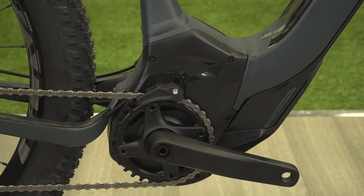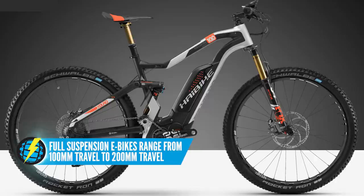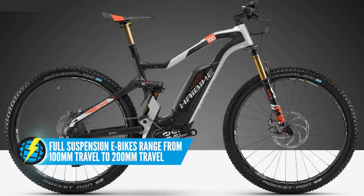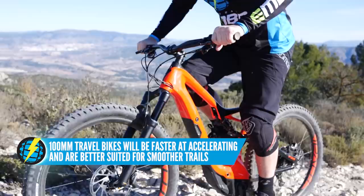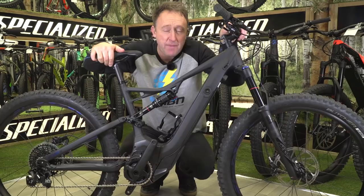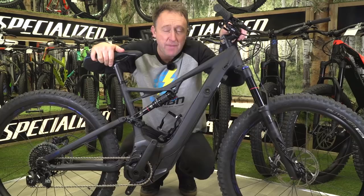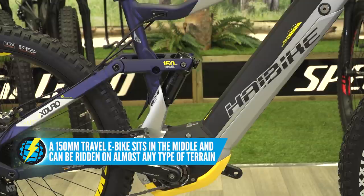That hardtail is going to be far more limited in where you can take it. What amount of travel do you choose? Full suspension e-bikes range from about 100-mil travel front and rear up to 200-mil front and rear. The bike with 100–120-mil travel is going to be faster to accelerate and generally better for smoother trails, whereas the bike with 200-mil travel is fantastic at technical descending but less so at quick accelerating on smooth single tracks. A lot of riders are going to choose 150-mil travel as a good sweet spot — it's certainly a good starting point.